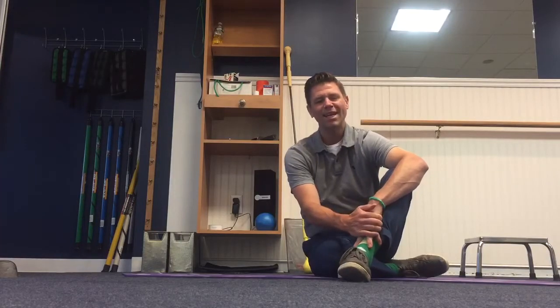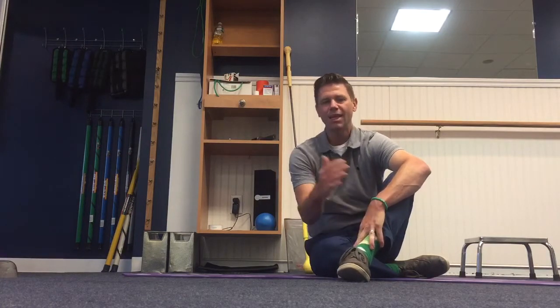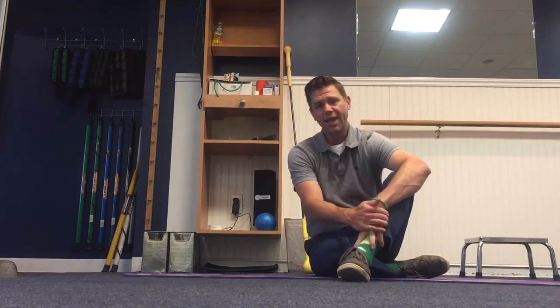Hey everybody, welcome to Workout Wednesday, my weekly workout video where we discuss our favorite exercises and why we do them. Today we're gonna build on what we did last week with that cat-camel position and go into what's called a quad hover.